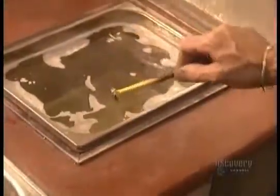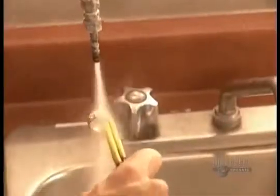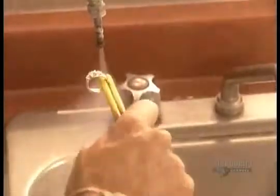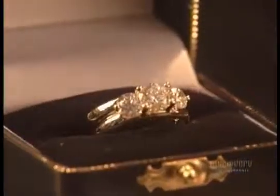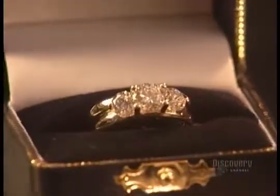The jeweler then immerses the finished ring into the ultrasonic machine. The vibrations in the water penetrate every nook and cranny, washing the ring. Finally, he puts the ring under a jet of hot steam to blast away any remaining residue. And, voila — with a ring like that, who wouldn't say 'I do'?